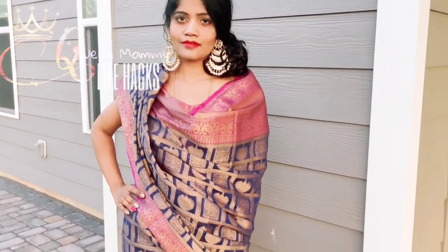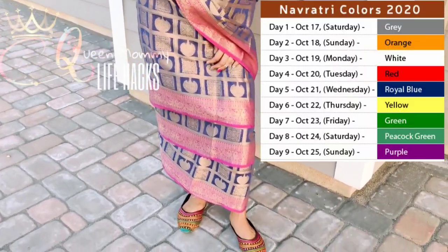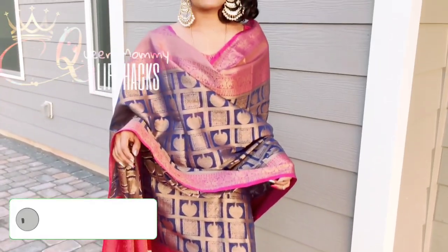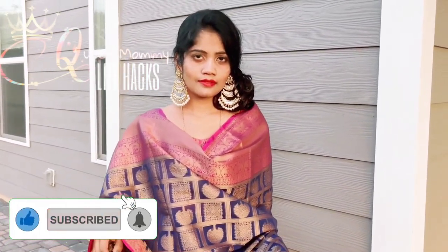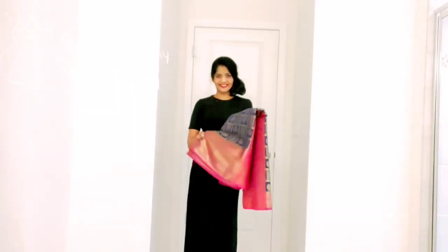Hello fashion lovers, this is your queen mommy, welcome to my channel Queen Mommy Life Hacks. Today is the fifth day of Navratri and we have royal blue color, and we are draping it in authentic Jharkhand style. This is the warmest sari I have ever worn this fall — the fabric is real gauzy, so let's get into it.